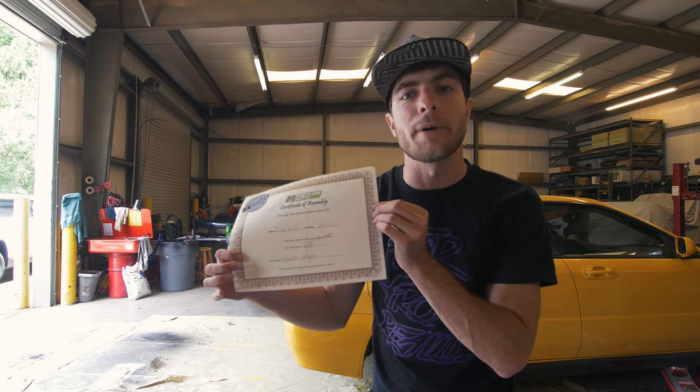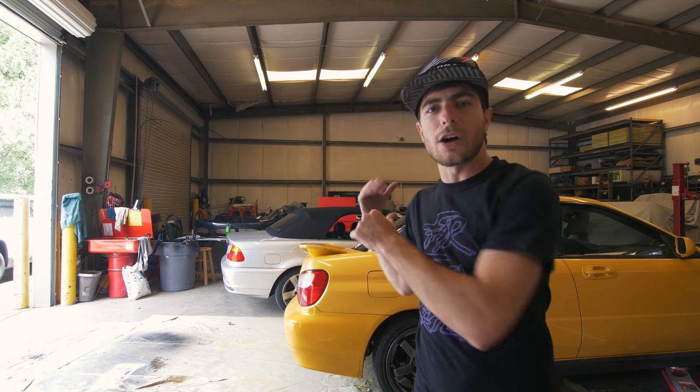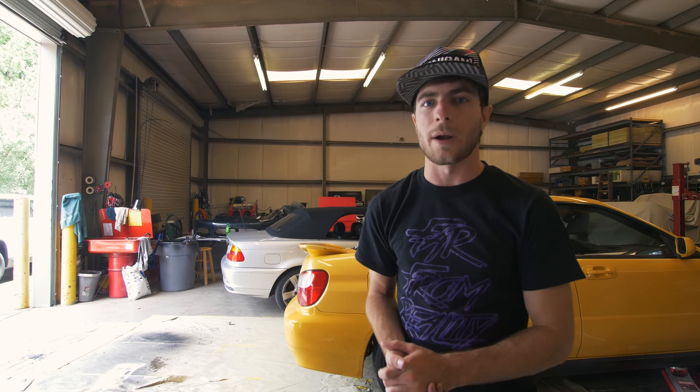By the way, I've said it a zillion times, but you also get a birth certificate from the guy who built it. So we got the car jacked up and now we're going to get right to it.